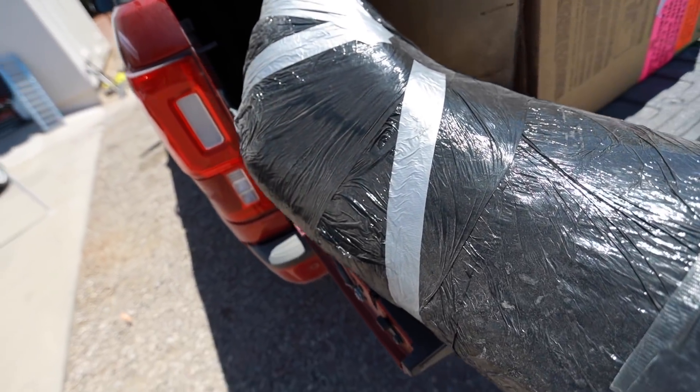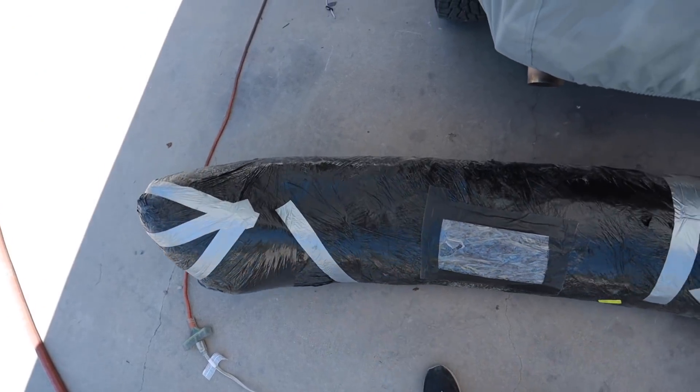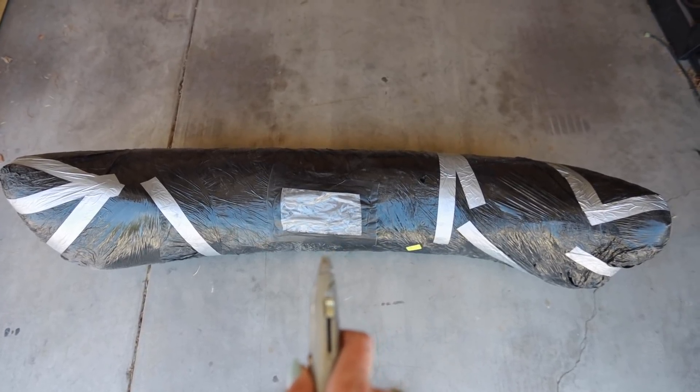I'm gonna get a sandwich real quick and we'll go to work. You're gonna notice my videos on the Focus are gonna have a little bit of a different feel to them because I'm not working in my garage — I'm out here with the car. Time to peel the giant car banana.